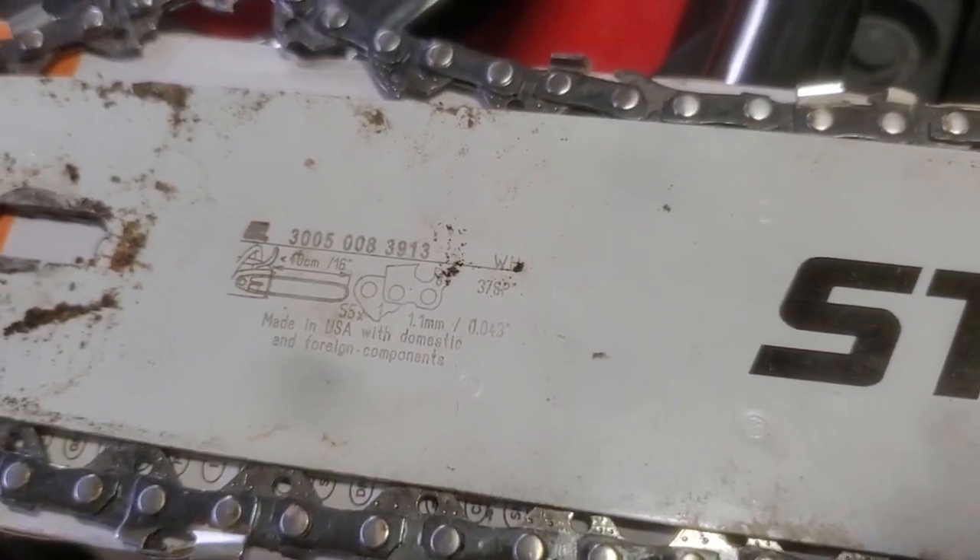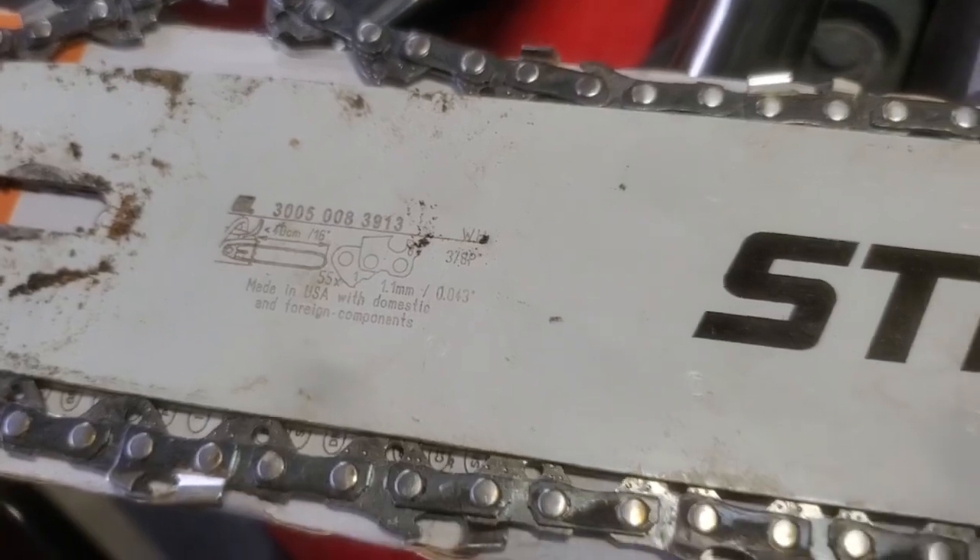I also swapped chains and bar. So this is the original bar — it is the 0.043 gauge width.